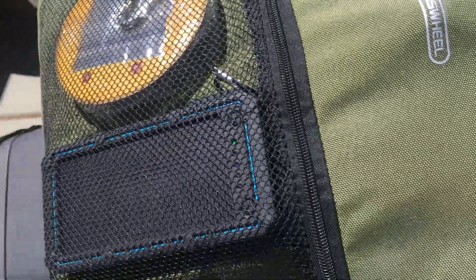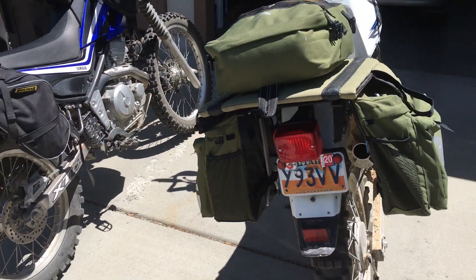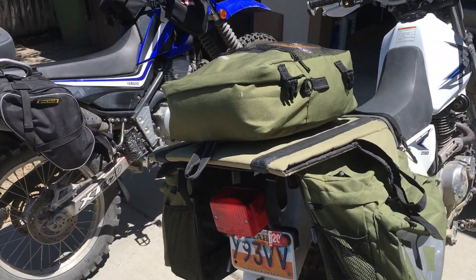One note — the brand is Rosswheel, not Roswell. Sorry for misspeaking; I got corrected by my riding buddy. Thanks again, ride safe everybody.